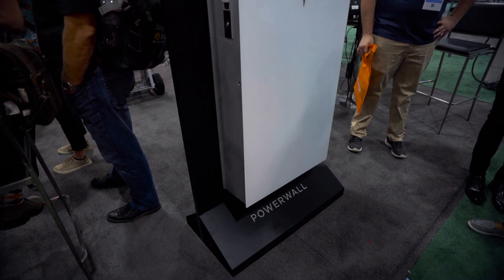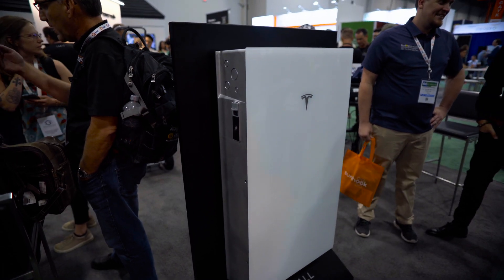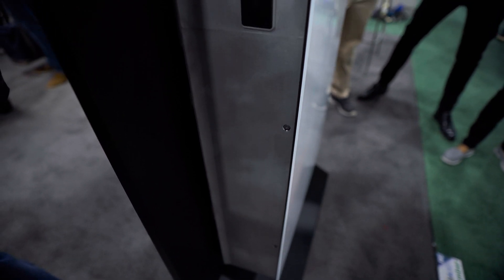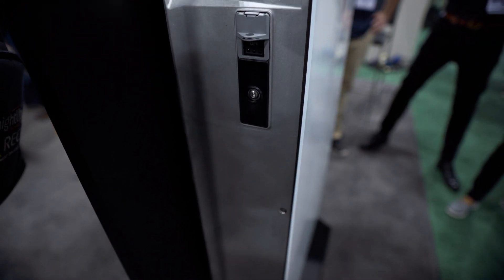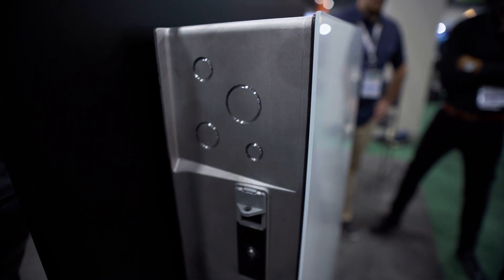They're not getting rid of the Powerwall 2 — that battery is going to continue to be produced and used for retrofitting. Tesla is also launching their own solar inverter, so you can get a Tesla solar inverter and then add the battery later on if you live somewhere that you don't need the battery equipment like you do in California.